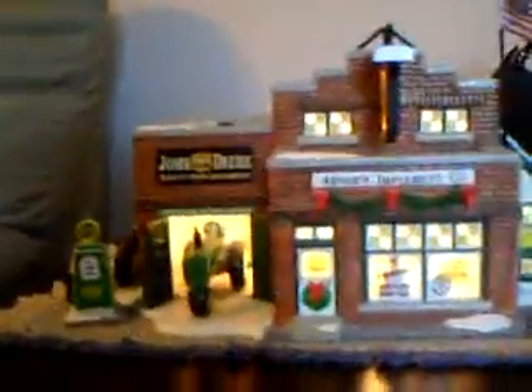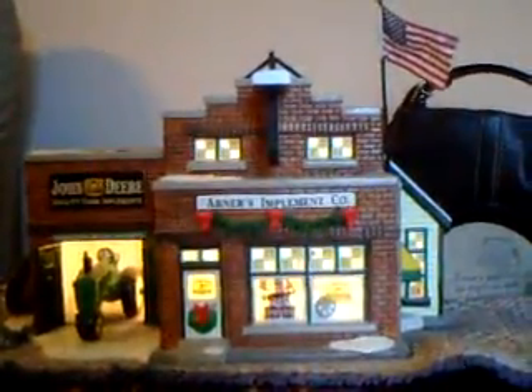I got one other John Deere thing to show you, just give me a second and get over here. A little John Deere garage house — Abner's Implement Co. You got the little John Deere gasoline pump, and on the side it lights up. There's a little sign that says John Deere quality farm equipment.